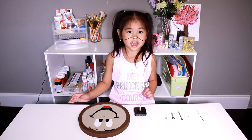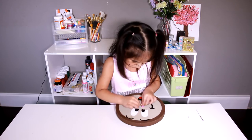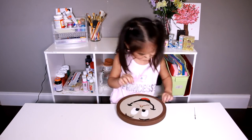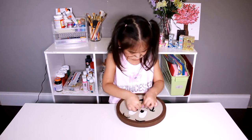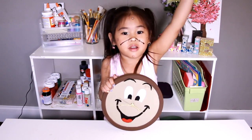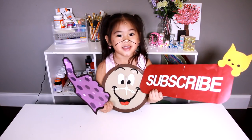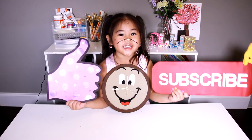Now we put the clock on. That's it, we're done! You can hang it on your wall. Do you like beauty and beads? I love it. Like and subscribe please!